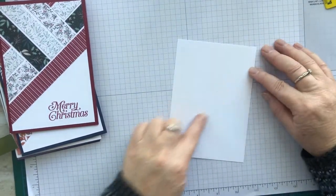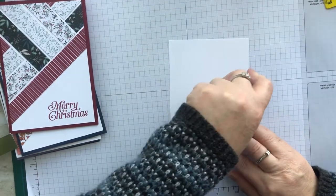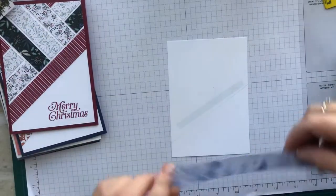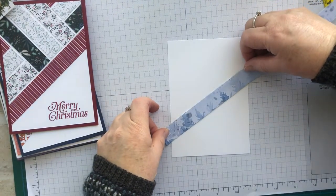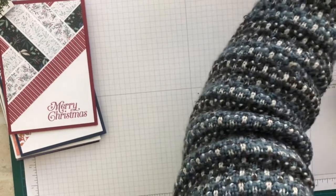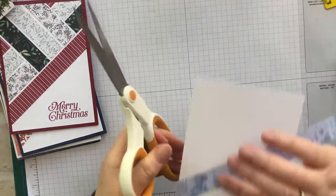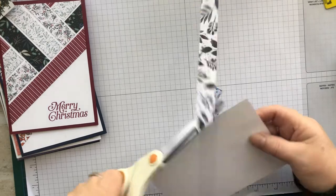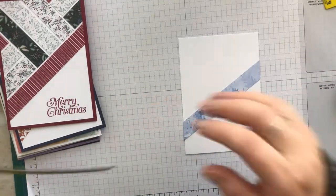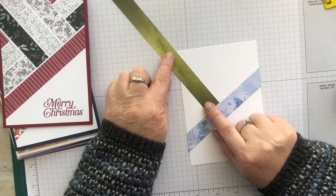My first job is to put some adhesive along that line that I've drawn, and I'm going to start off with this nice blue pattern. Just overlapping the edge of the cardstock just a little bit, and then I'm going to take the scissors and cut the excess off. My next strip is going to come off at a diagonal line, aiming for the corner to the left of that corner.